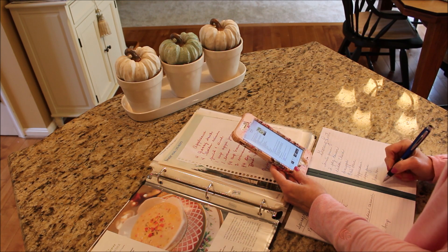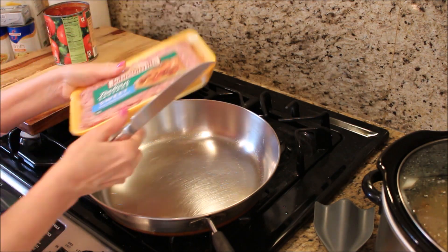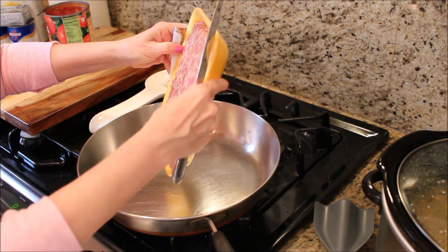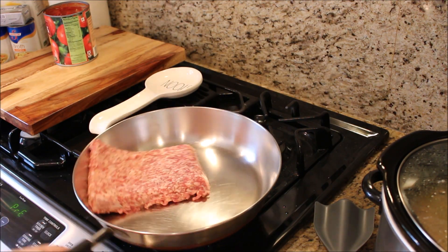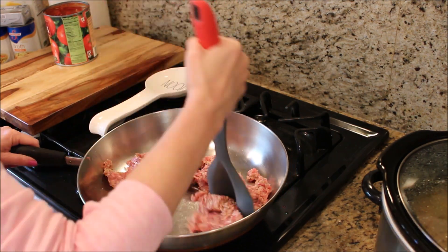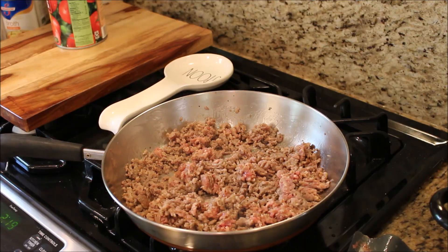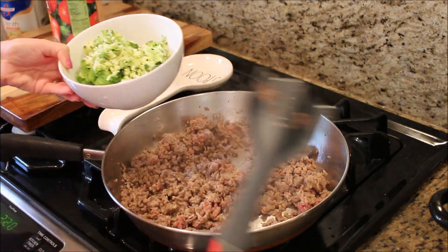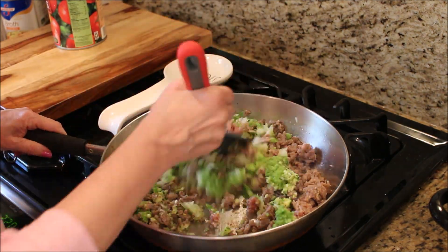Next up we are going to be making ravioli lasagna. To make the sauce we are starting out with browning some sweet Italian sausage. I always get asked about the chop turner I use when I brown meat, so I'm going to leave a link down below to my Amazon page where you will find this and many of my other favorite kitchen products.